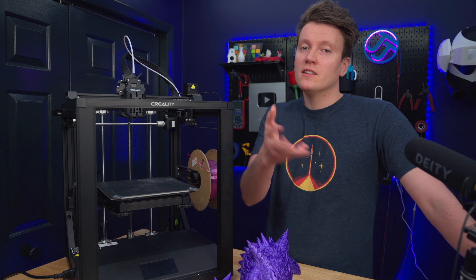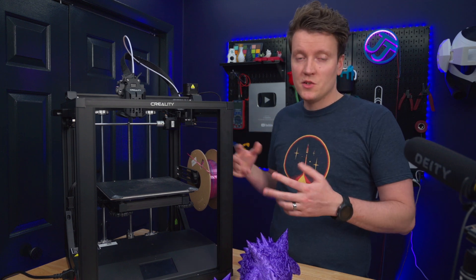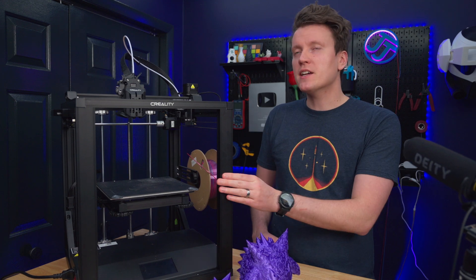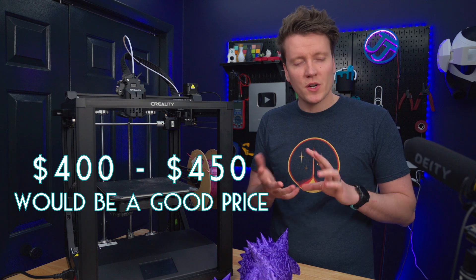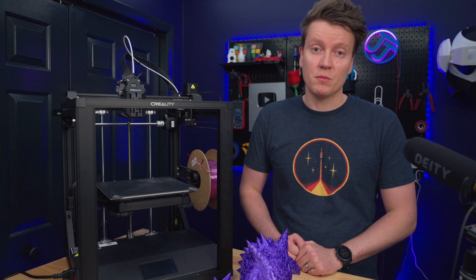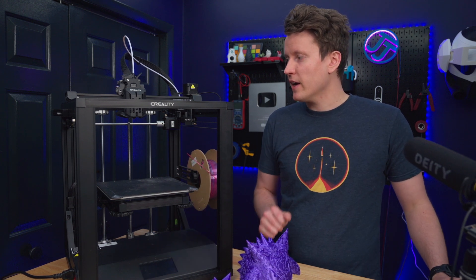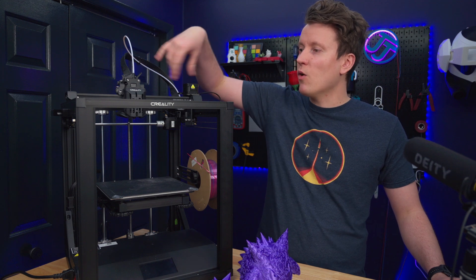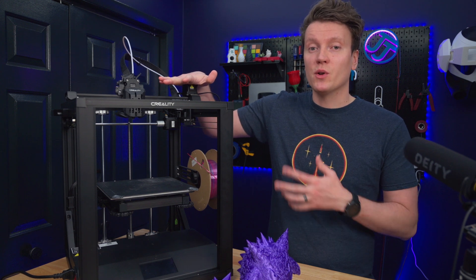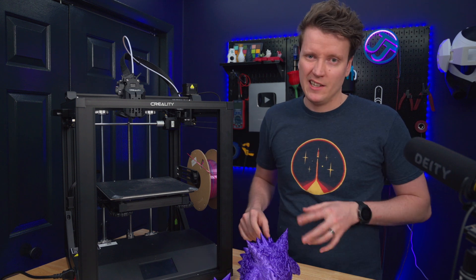If you own this printer right now, keep using it. You don't need to sell it to try to get a better printer — if it's working well for you, enjoy it. If you got it and it's not working well, maybe you can return it. If you could get this for $400 to $450 — about $100 over the Ender 3 — I think this could be a really good price. If they put a pro version out with a better build plate, removed the beeper, added linear rails and Core XY, there are so many things they could have put on here at this price point to make this a better printer. But right now at this price point, it's not a great purchase.